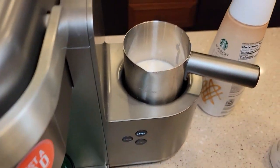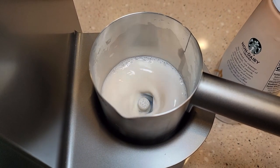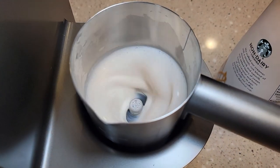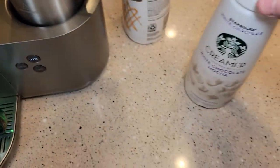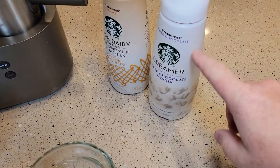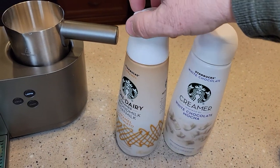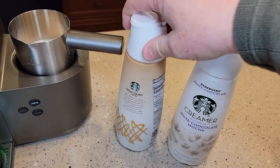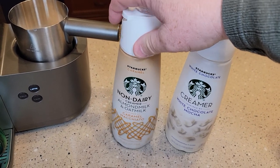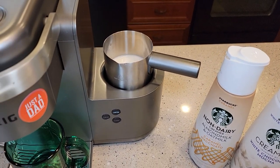Just press the latte button. This one is a little bit runnier than the dairy one. The Starbucks dairy one is definitely the richest. This non-dairy one's not as rich, but it's still awfully rich. It's got a different taste — that non-dairy kind of has a different taste to it. It still tastes decent, but it's just going to be super rich for a coffee.